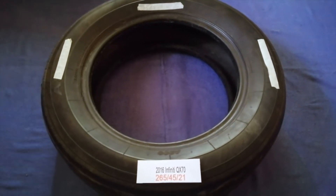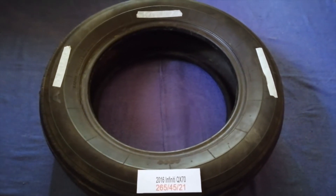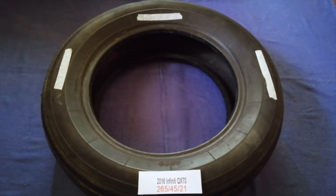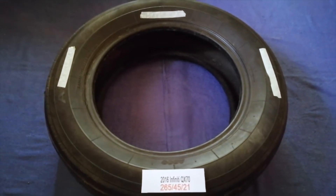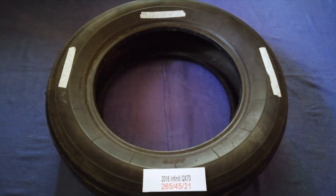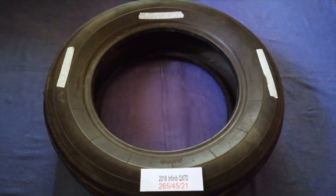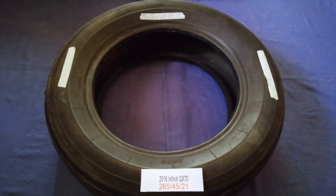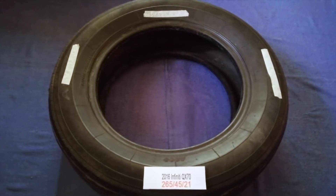The tire size for your 2016 Infiniti QX70 is 265/45/21. Driving on bad tires is terrible for your car and dangerous to you. Worn out, old, and damaged tires cause unnecessary wear and tear on your car. Replacing your tires regularly is very important in order to keep you safe on the road.